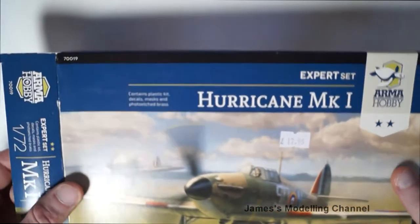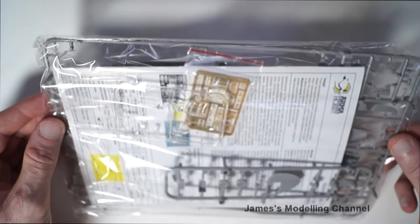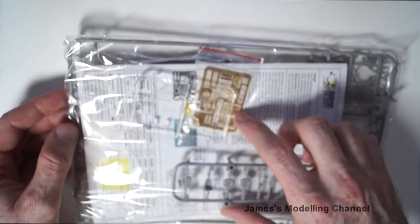In the box, everything comes in one bag. You get the plastic, instructions, photo etch, page and masks, then the clear part for the canopy, and decals also.